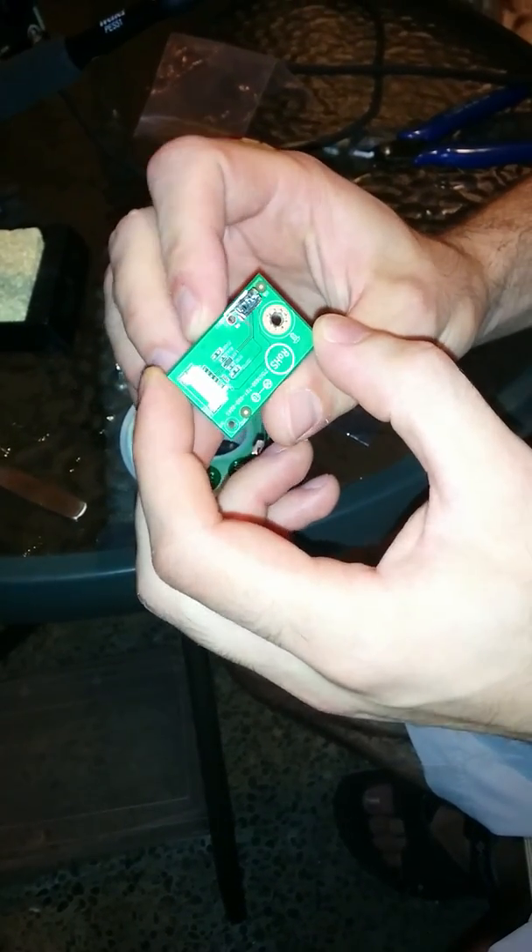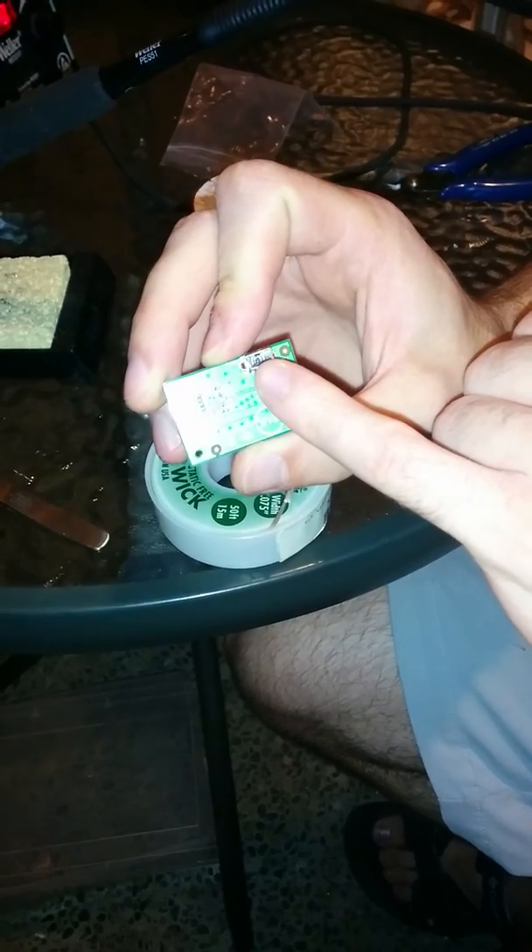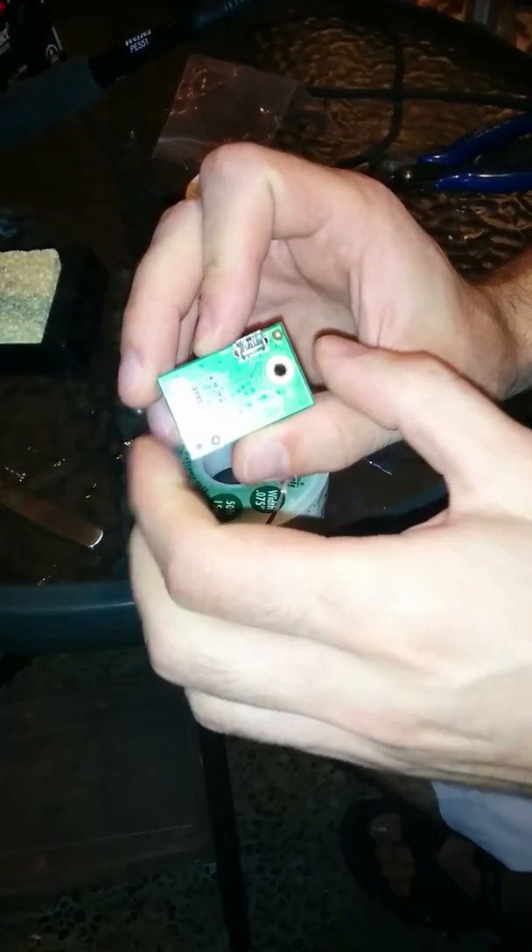We took out the connector board, which is built in here. You may be able to see that the pins have become all squished — someone's stuck in a cable too hard.